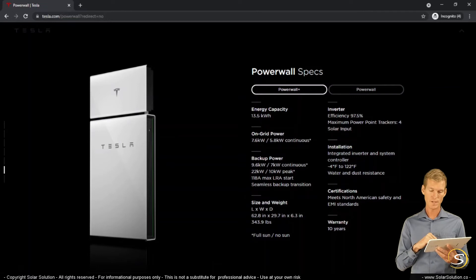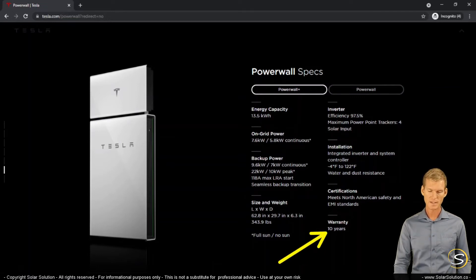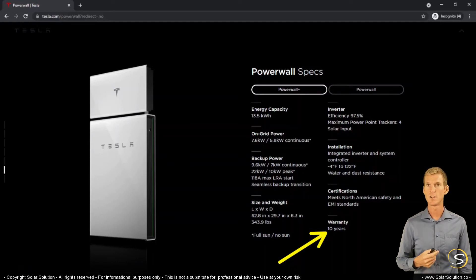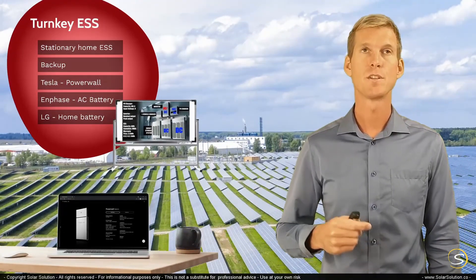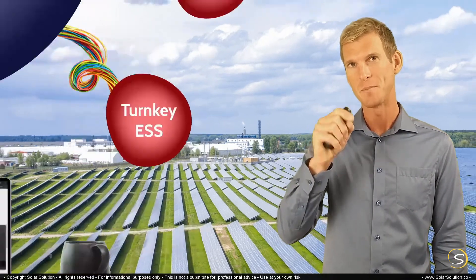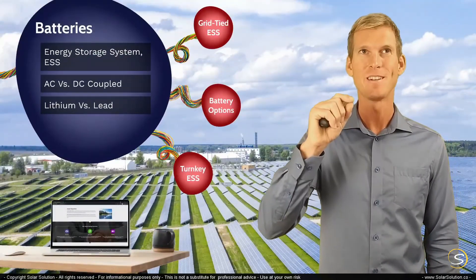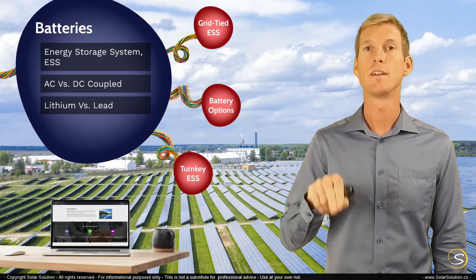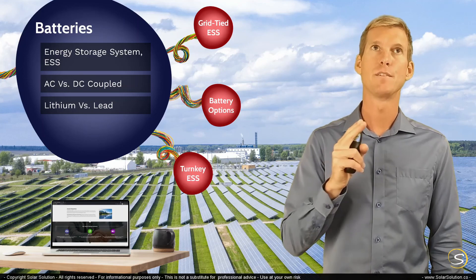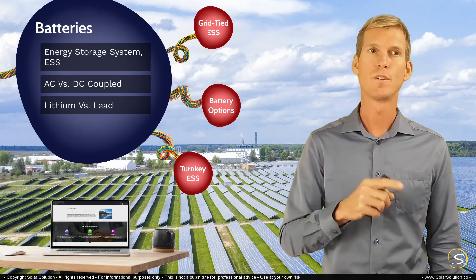The last value I want to point out is the warranty, indicated here in years. I would recommend that if you're looking for such a system, always check both the warranty in years and also the cumulative amount of energy discharged, because both values are relatively important. This concludes the subchapter on turnkey plug-and-play energy storage systems, and you have now walked through all the subchapters in the battery topic.